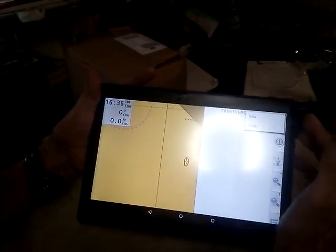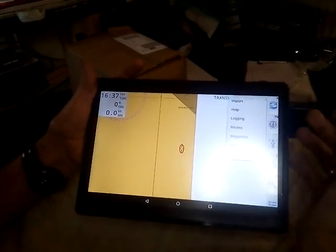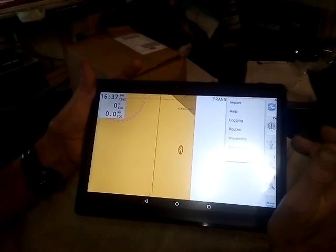Routes gives you your sort of route manager, and we will do that as a special video. Waypoints — we will also do that as a special one.